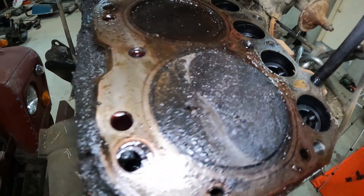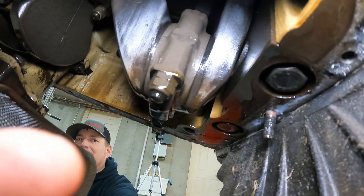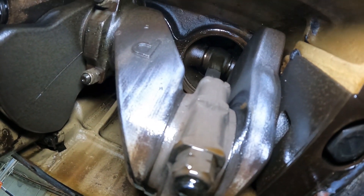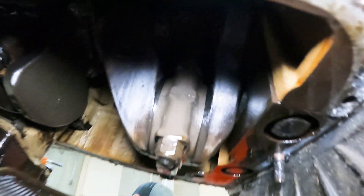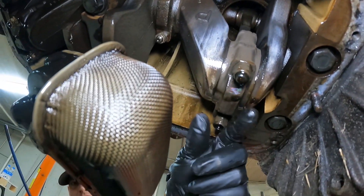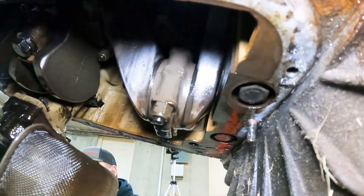Number four piston broke in half — variable compression, they were ahead of their time. Number four piston is up, number four rod is attached and in one piece, attached to the bottom of the piston. The number four rod is at the bottom of the stroke and the piston is just up there, kind of loose on one side. Interesting — it's got a 9/16 stamp.